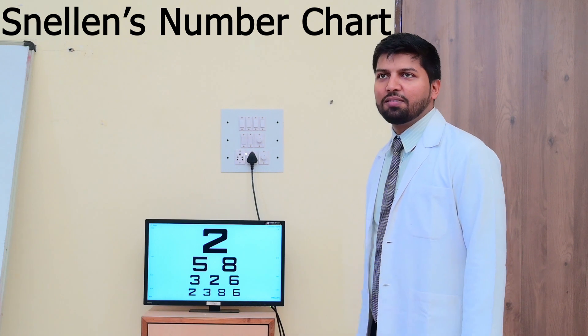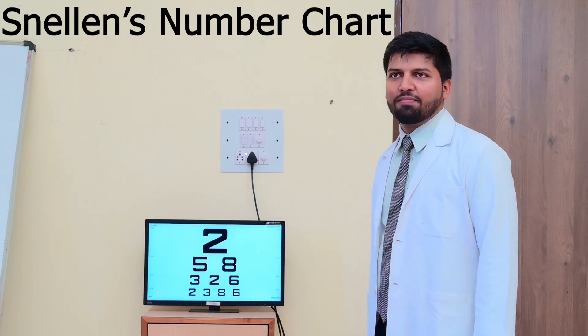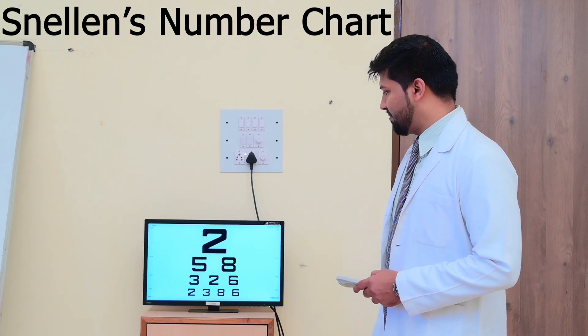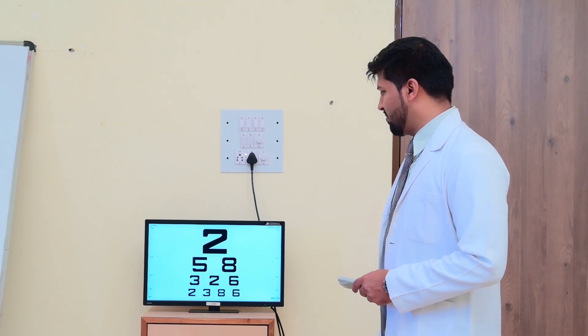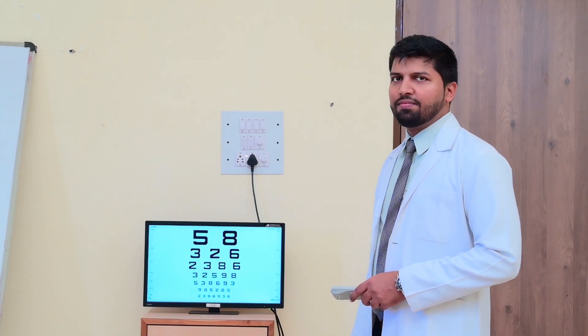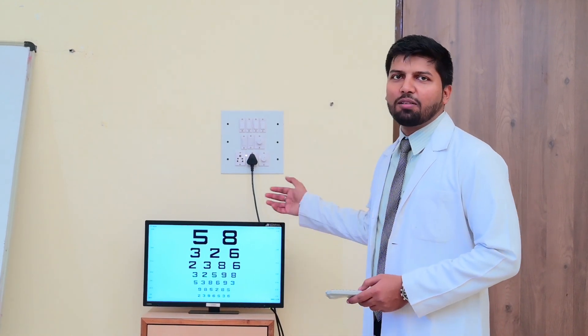So we are doing here with the Snellen chart. Now we have to respond here — what number is here? 2, 5, 8, 3, 2, 6, 2, 3, 8, 6, 5, 8, 3, 2, 8. Similarly, we have to ask the patient, and whichever line they are able to read, we have to note it down.